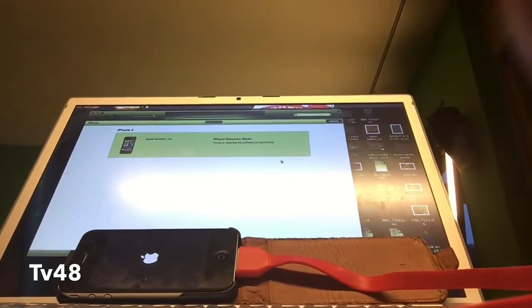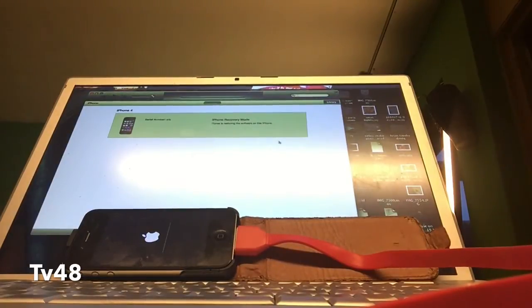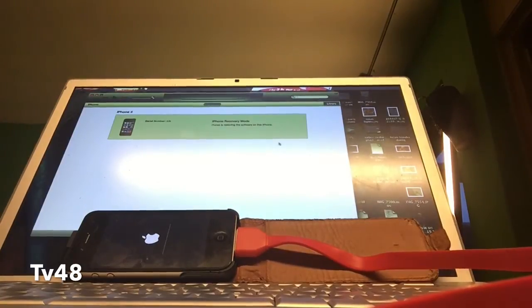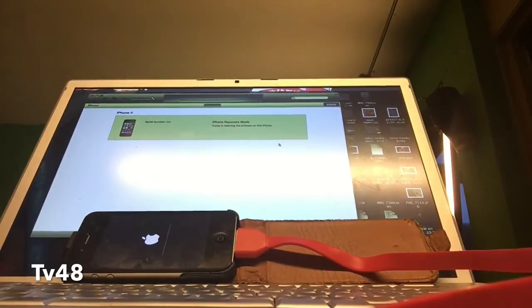The iPhone is booting up. Just now we could not connect to the iPhone — it was taking very long, verifying iPhone restore with Apple. We couldn't connect; it would wait very long to connect to the iPhone. What I did was pop the USB cable into another USB port, and then it came through. This is looking pretty good — it's preparing iPhone software for restore.